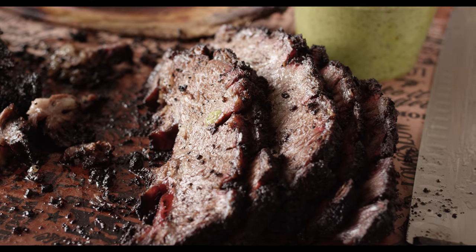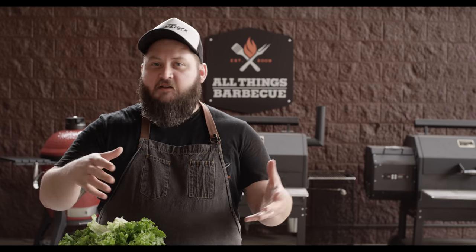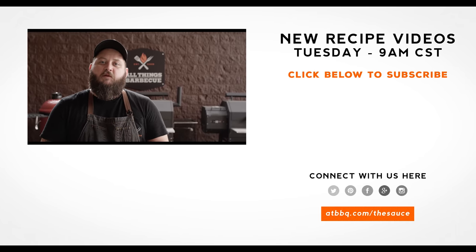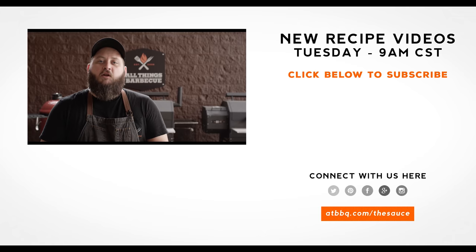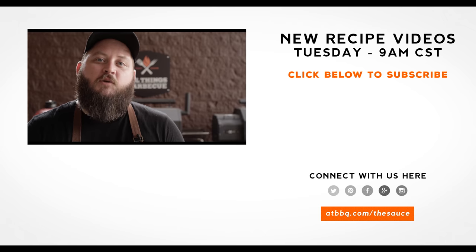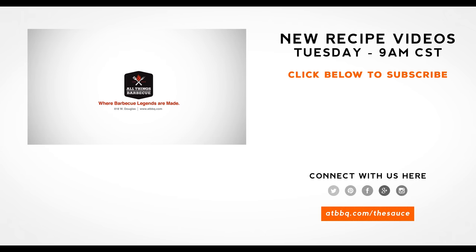So that's it — the beef short ribs, super easy process. Please give it a try and let us know how it goes. Tag us if you're posting pictures; we appreciate seeing all that stuff. Be sure to check out atbbq.com for all of the products featured in today's video. If you enjoyed the recipe, hit that subscribe button. And if you have any questions or comments, or there's anything you'd like to see me cook, let me know in the comment section down below. And let's be good to one another. For more recipes, tips and techniques, head over to atbbq.com/thesauce. All Things Barbecue — where barbecue legends are made.